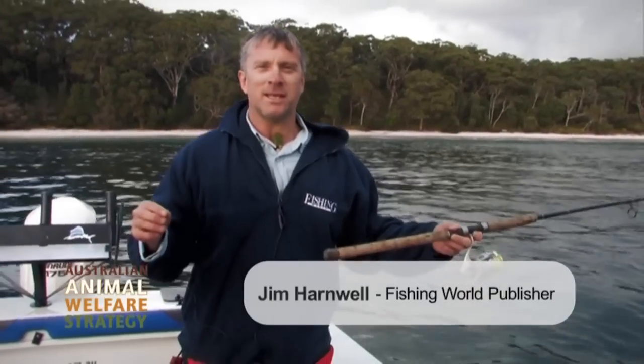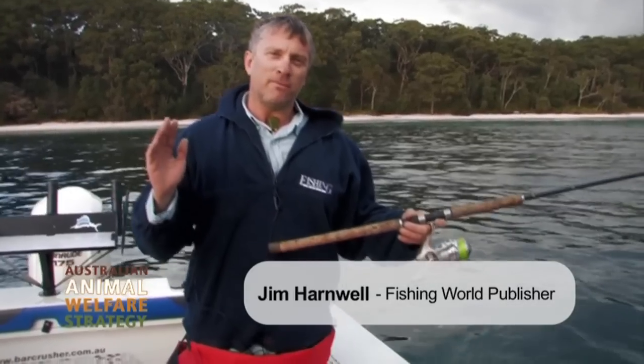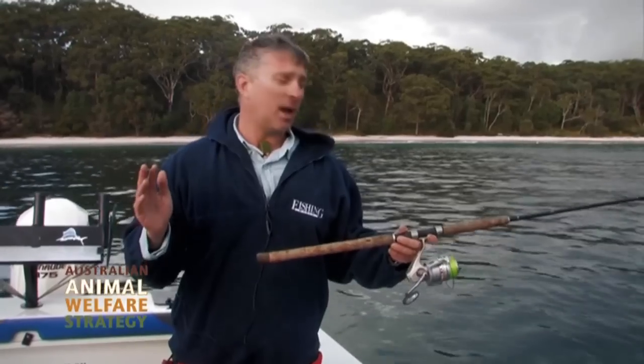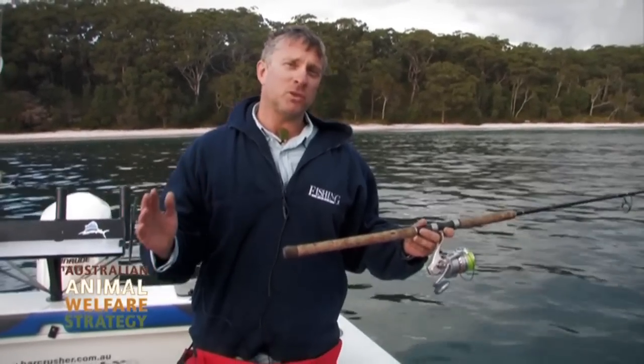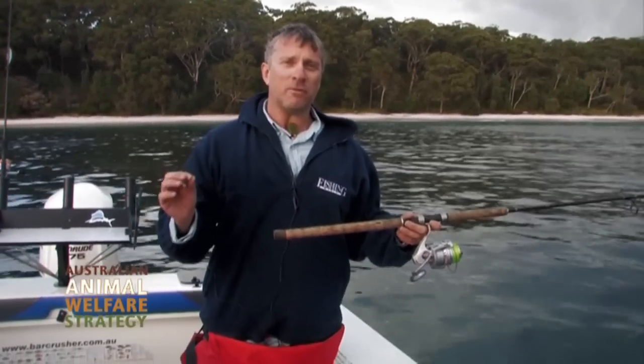G'day, Jim Harnwell here from Fishing World Magazine. All of us anglers know how great it is to go out and catch a feed of fresh fish, but do all of us know how to look after the fish to maximise their eating qualities and also to look after the fish welfare? What we're doing today is presenting a video on how to look after our fish.